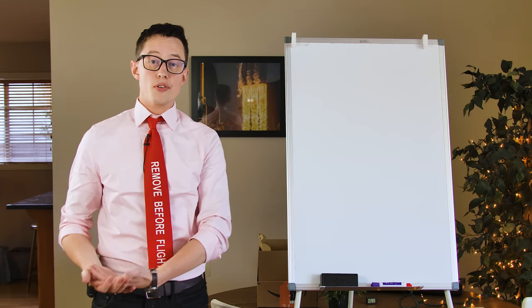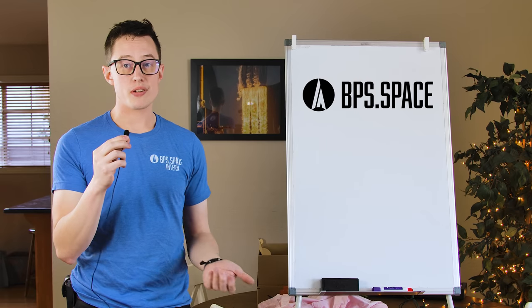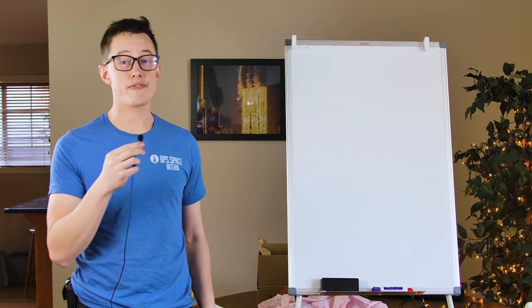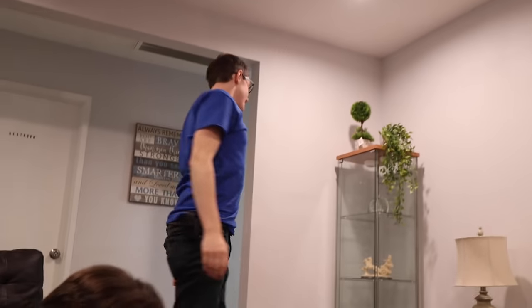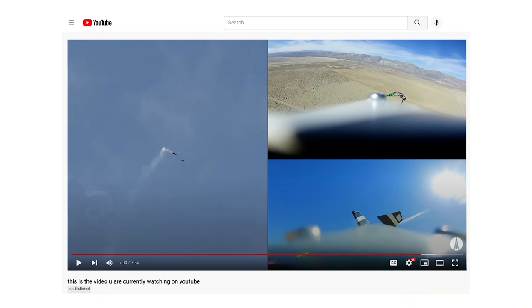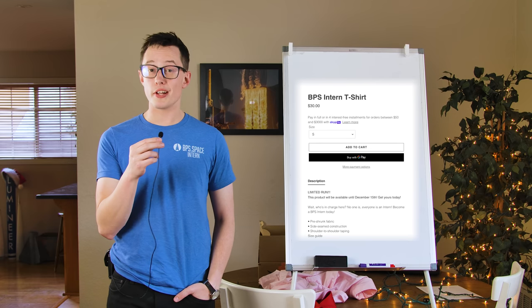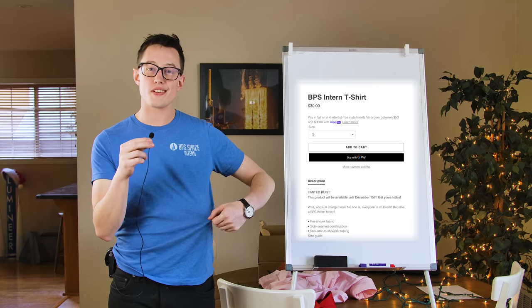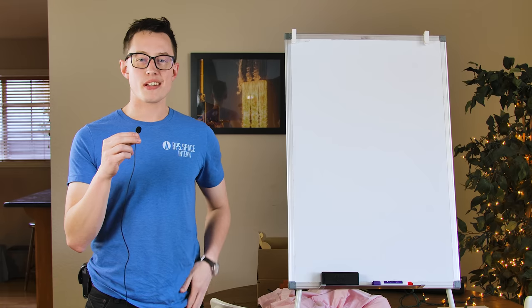Until then, the best way to support this project is by checking out today's sponsor. Today's video is sponsored by BPS internships. One of the best experiences you could ever have is interning for a person who last week ate fried rice five times from the same restaurant. To become a BPS intern, just click the link in the description and pick up your official BPS intern attire. The ability to purchase a BPS.space internship closes on December 15th, so you have until then to become a prestigious intern at this very real business. Thank you to BPS.space for supporting this video, and thank you to you for watching. My name is Joe Barnard — may your skies be blue and your winds be low.